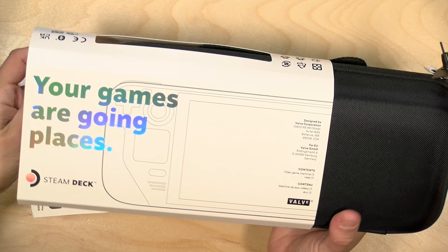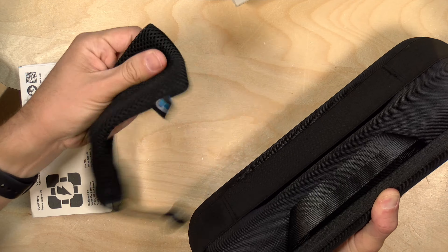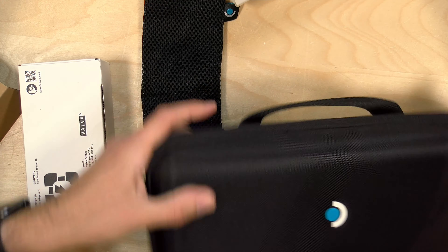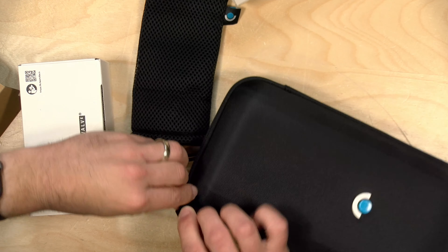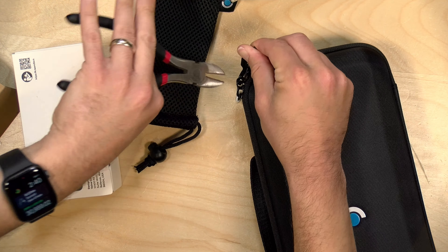Now this has a carrying case that it comes with. I was very pleased to see that, and it looks like there's a little pouch here for something, probably the power supply. It's one of those soft hard shell cases, so it feels pretty good. They do have this locking thing on it — I'm not sure if I have to cut this off or not. It looks like I'm going to have to cut it off, so we're going to grab my little tin snips here and get this undone.